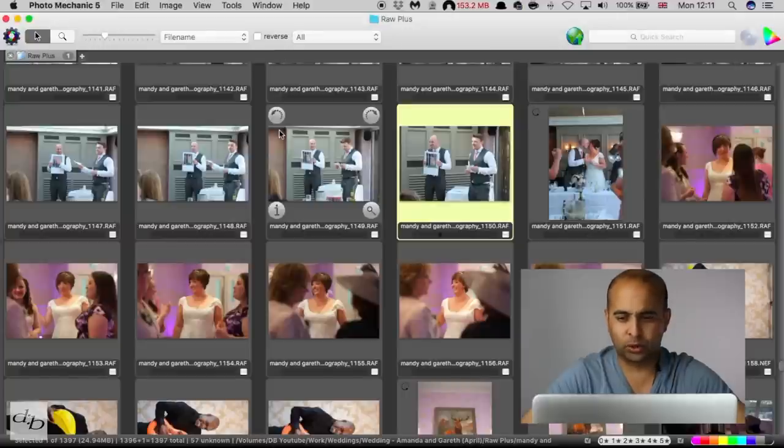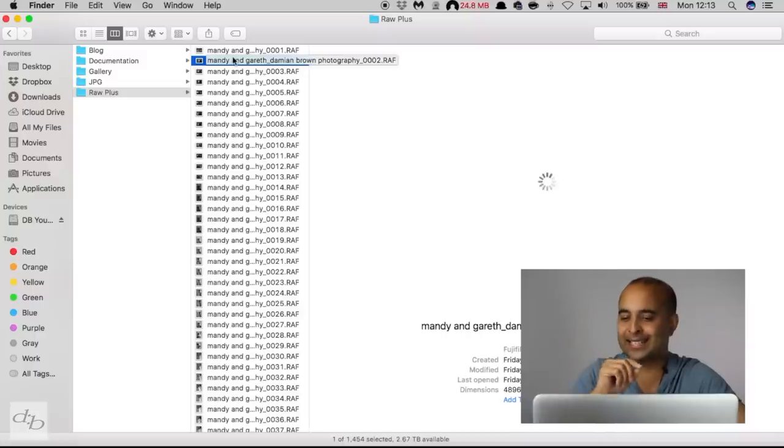So let's get rid of Bridge for now and go back to Photo Mechanic. Photo Mechanic has a whole lot of culling features and, as you saw, is much faster than Bridge. Occasionally you might try to do it in Finder, but you can't easily select, delete, ingest, apply ratings, or sort — you just don't have the same power as you do with something like Photo Mechanic. There are other pieces of software that will do a decent job too — this is not the only method.